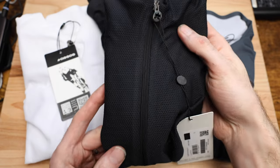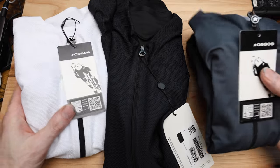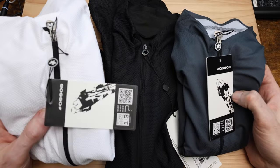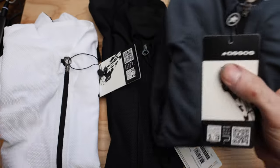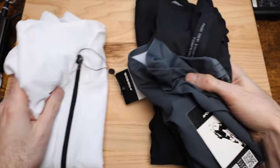So let's get into these jerseys and talk about what differentiates them. Which one seems to look best on camera? I don't know. Let's go white to start off.